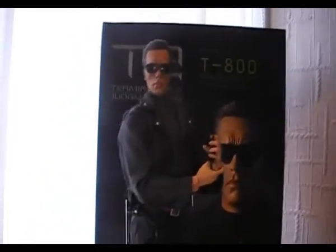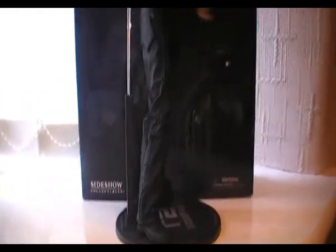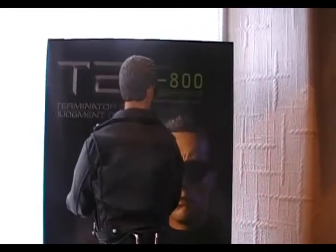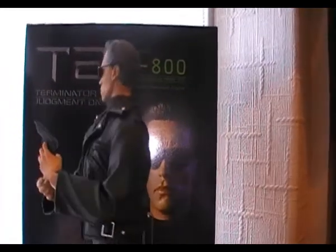I'll just do a bit of a view from the side — that's what it looks like from the side. From the back. And the right hand side.